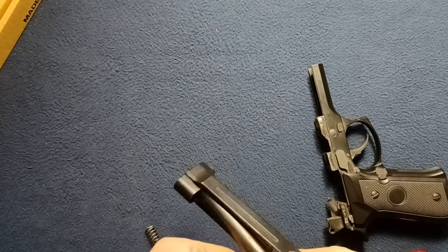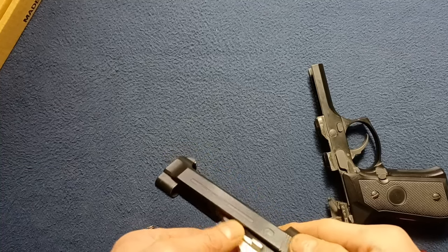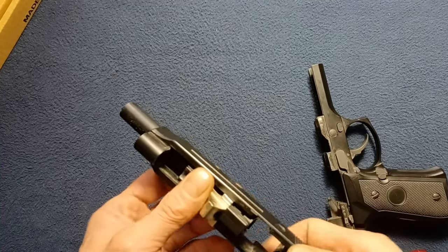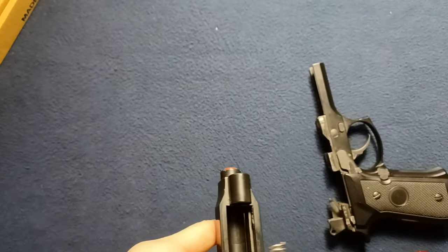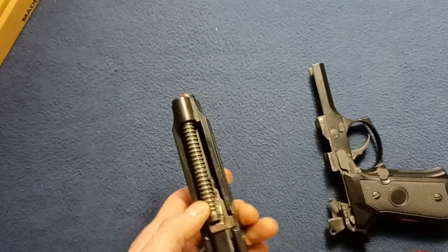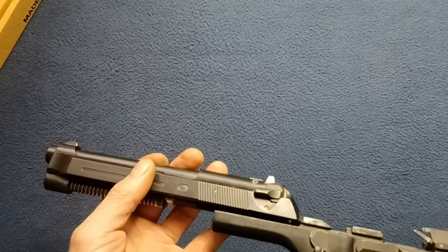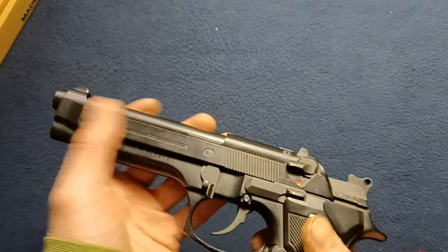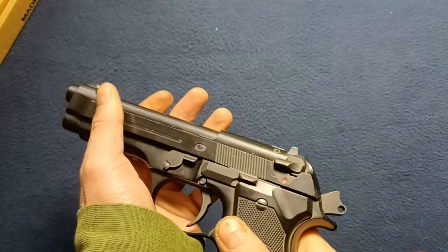But this goes back together just like a normal 90 series — 92, 96, 98, etc. — and guide rod. You can see a nice compact system there. I'm going to leave the plug in for now. This goes back — just flip that up and that's it.